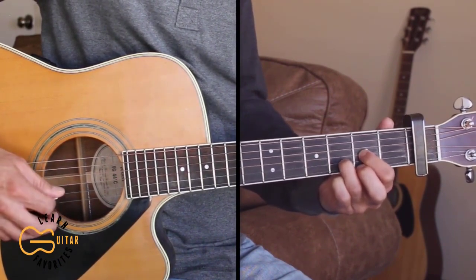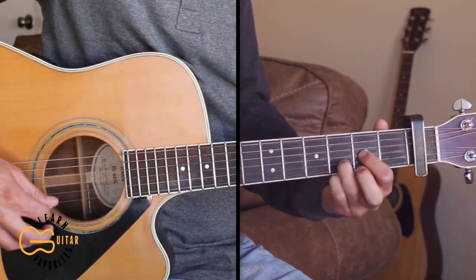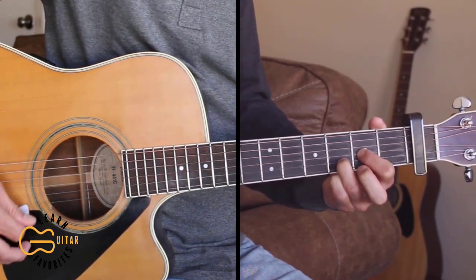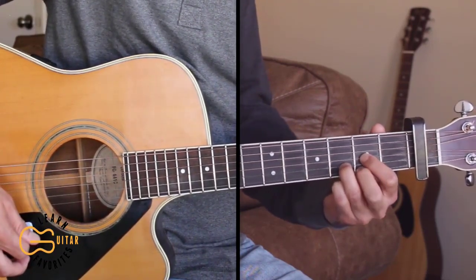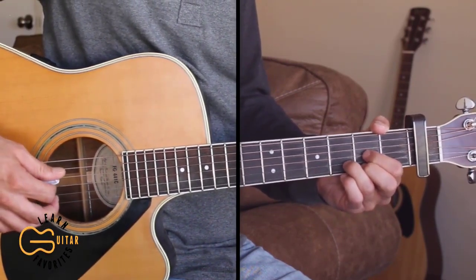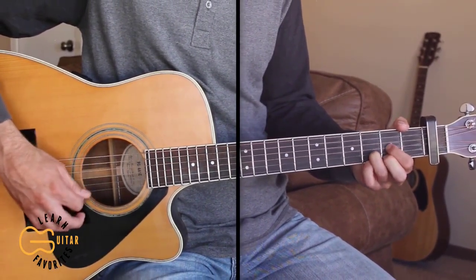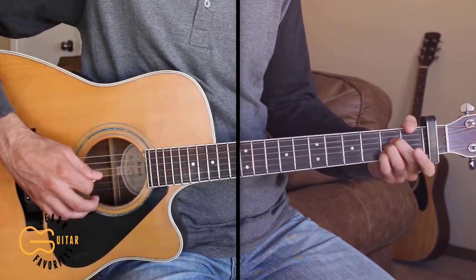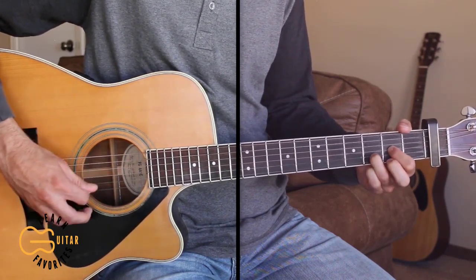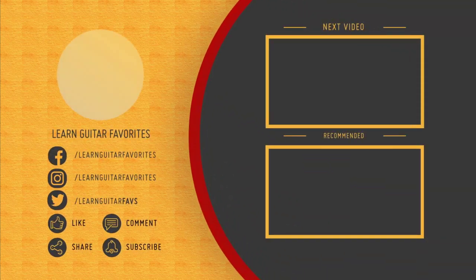Right there at the end I'm just going 4, 3, 2, 1 — which is going to be open, hammering onto the second fret and then coming back off. Then 2, 3. And then ending with a down strum of the D chord and hammering back on to the first string. Then we can end the song with our same picking pattern of the D, G, and A chord.